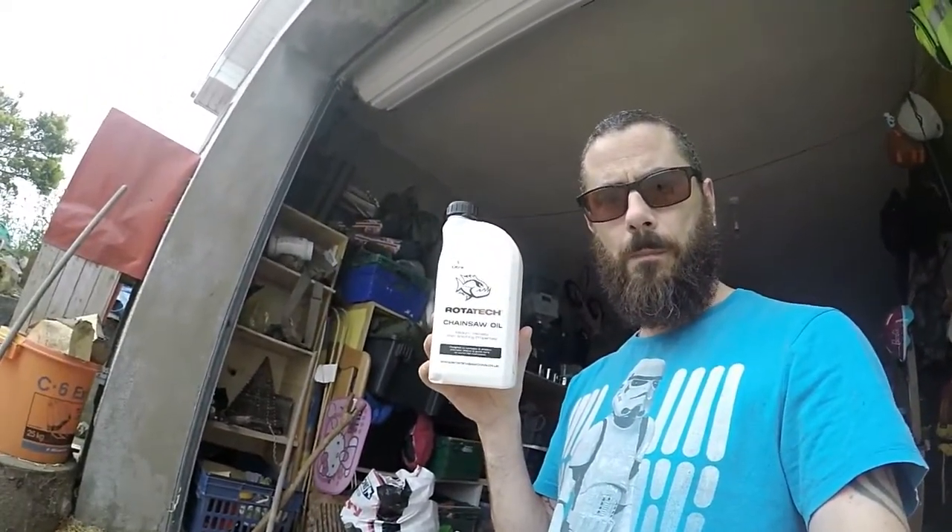The guys at Rhoda Tech decided that they liked my last video so much that they asked me to review something else for them. So they sent me some bar oil for free — free stuff. And they sent me this. It's only one litre but it was free. What can you say about that?